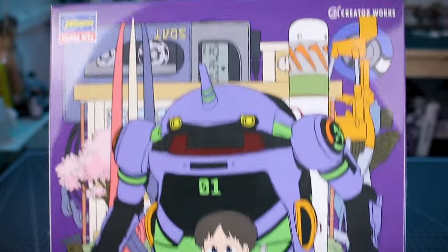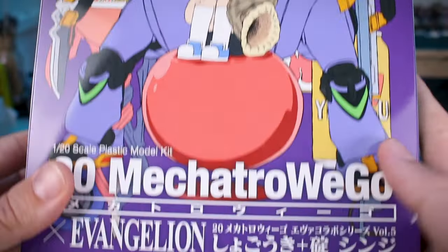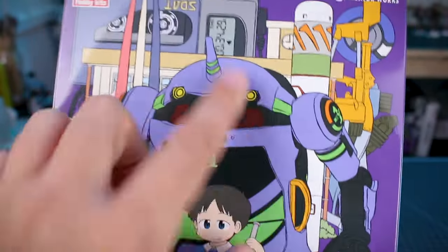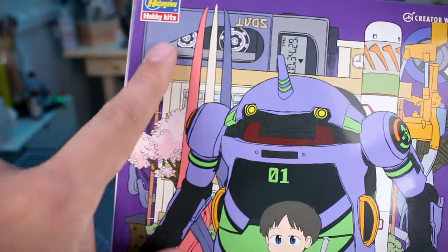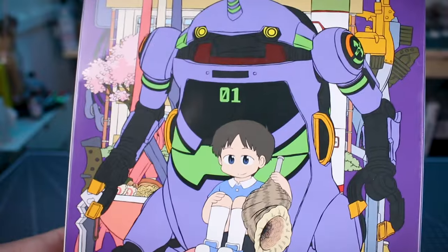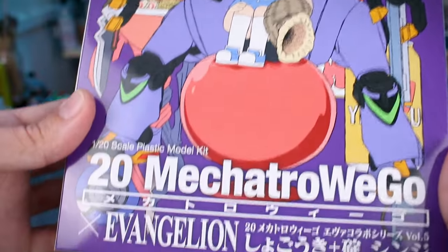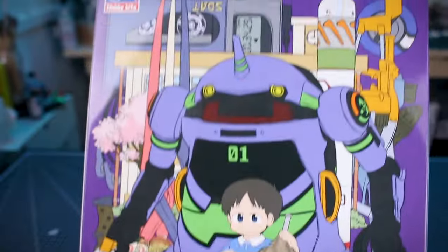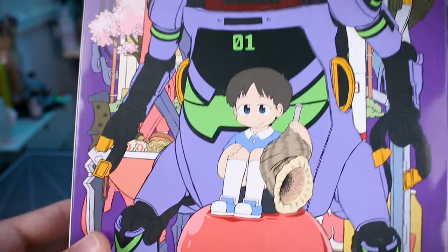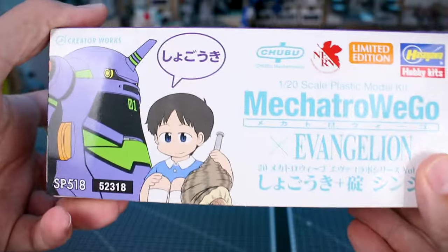Aside from just the box art in general, one thing I really like about these Mechatrow Evangelion crossover releases is not just the main artwork, but all the stuff in the background — all the extra references to different things from Evangelion. Really, really great box art. It would be awesome to have like posters or an art book available with some of the Mechatrow art.